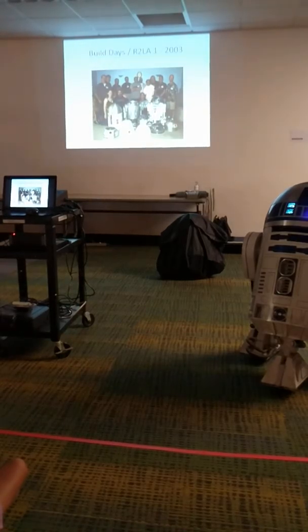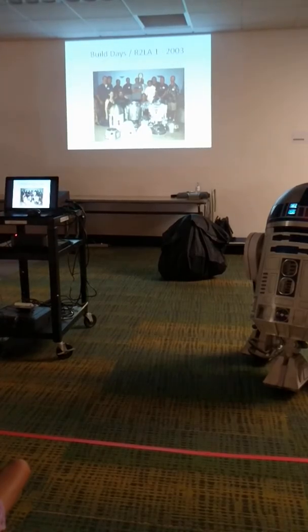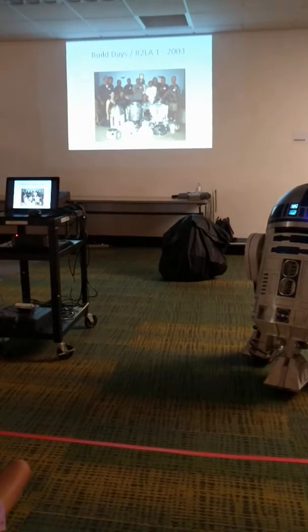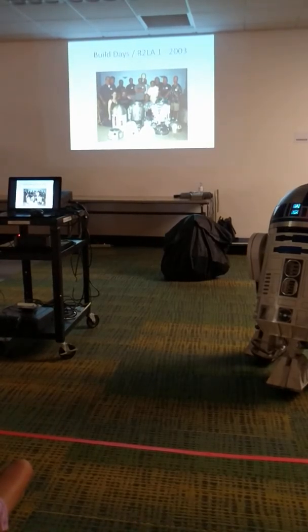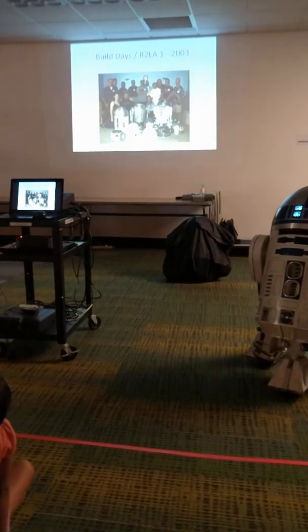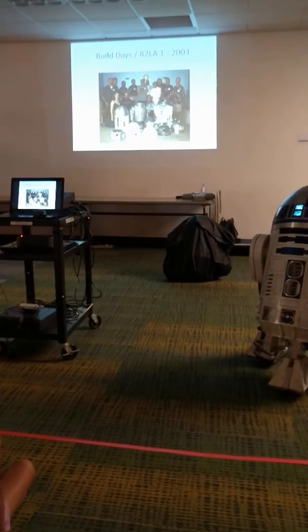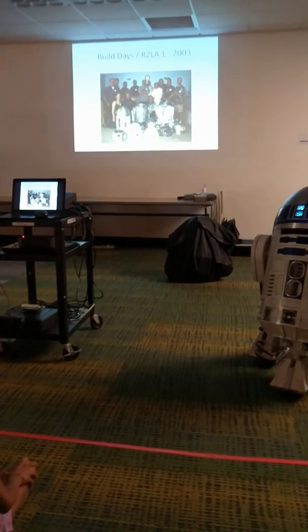I like to share all my stuff, so I host a gathering I call R2LA. This is the first one in 2003 — there are about 12 guys here and my droid is almost finished. The thing was I didn't know how fast people were building. I thought people were building like crazy, but I knew nobody in the business.